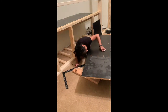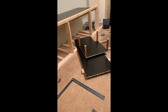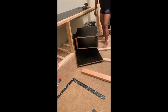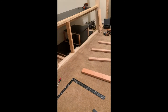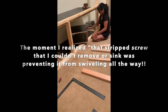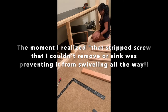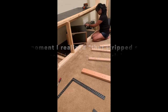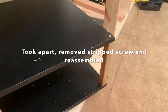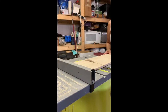I cut small lengths of 2x4 to fit between the front 2x4 on the wall to support the floor for the swivel turntable. This was the point I realized the stripped screw was preventing the turntable from turning, so I took the whole thing apart, removed the stripped screw, and then reassembled everything.